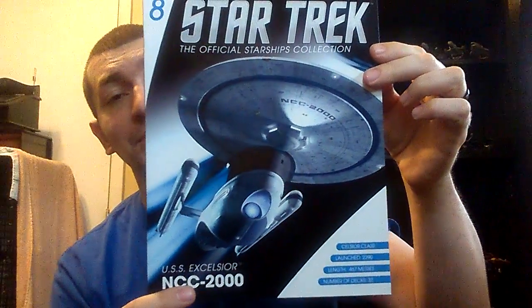This is the actual USS Excelsior, not just Excelsior class, so those as far as I know are the only appearances that that ship ever made. And without further ado, we have the model.